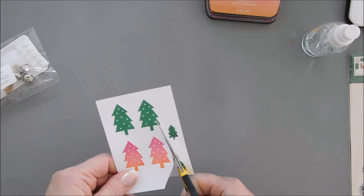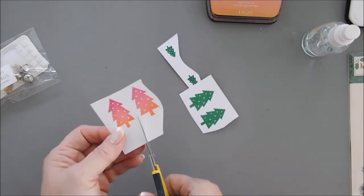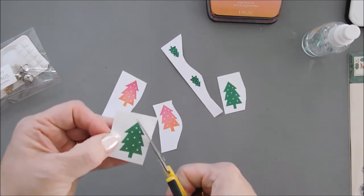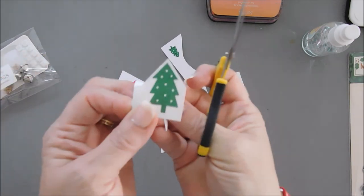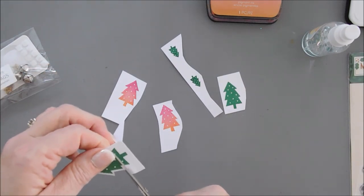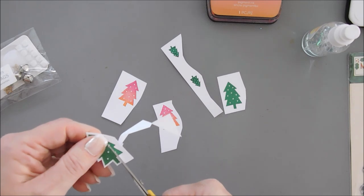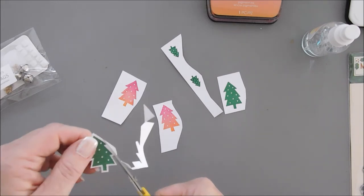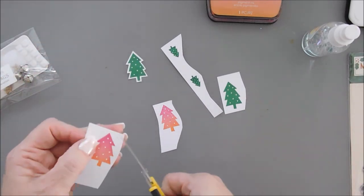We need to stamp our 'believe' next. I'm going to use scissors and we're going to fussy cut each one of our Christmas trees out. When I fussy cut I like to separate my images — it makes it easier. These are pretty much straight shapes so straight cuts are nice. I do leave a little bit of a border.